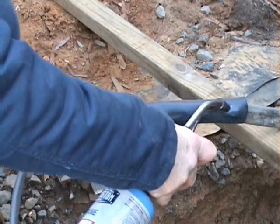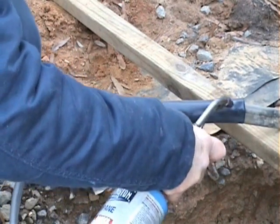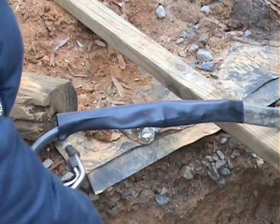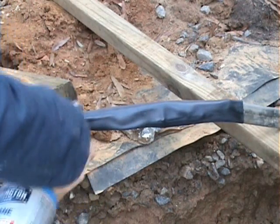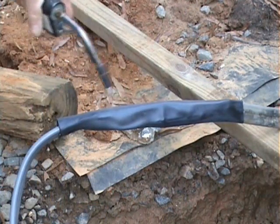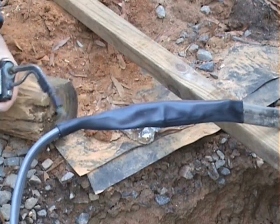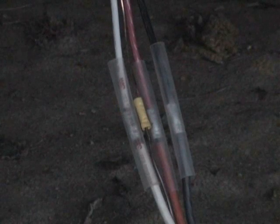With this black tubing you can't see what's happening as easily. It's like a two-part tubing — one is an outer casing and the other actually turns to liquid, seals everything up real good, and then dries. That's what's important.